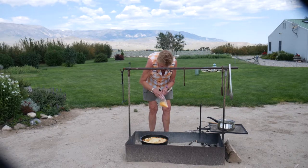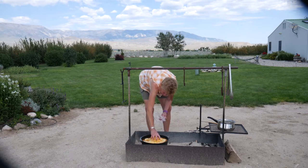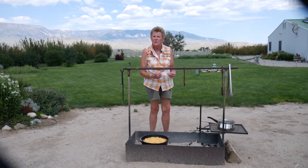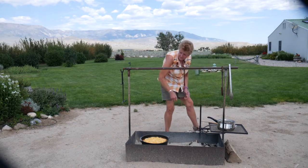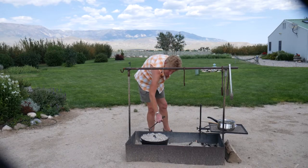Now we're going to sprinkle some cheese on top. Then I'm going to put the lid back on and bake it for about another half hour, then we'll be ready to eat. We don't need to add any more coals because this has got plenty of heat going on.